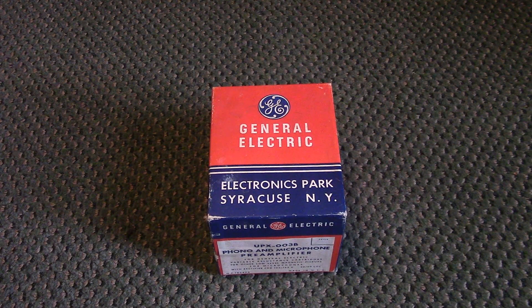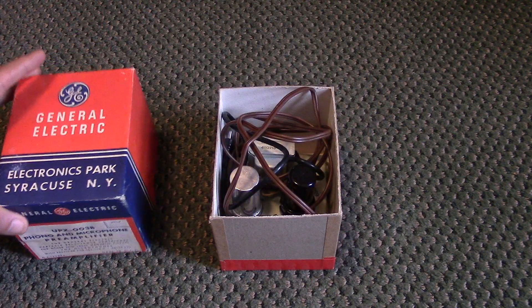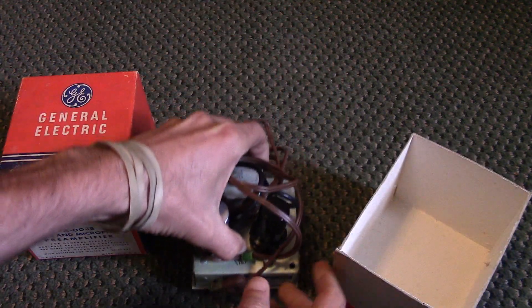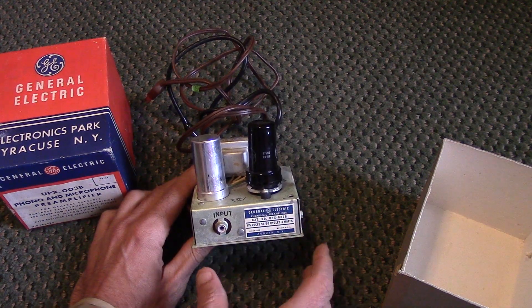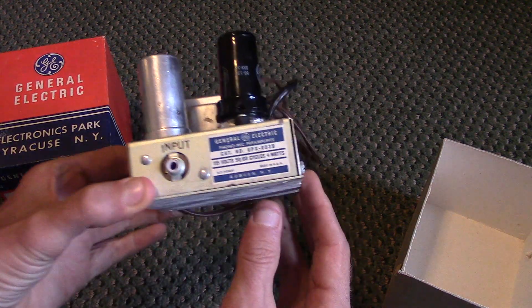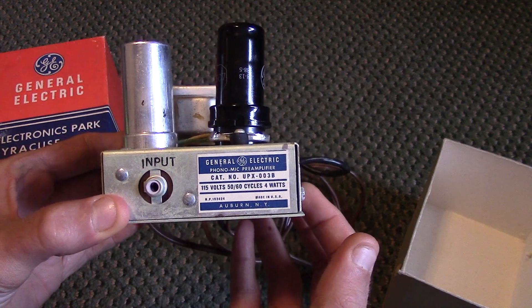It needs to be rebuilt, so that's one reason I picked it up. If it doesn't work, I thought it might be fun to build a little vintage set with it. It's a cute little thing, nothing too big. It's probably 1950s or 1960s — I'm not super familiar with all the technology and terminology — but it's a basic little tube amp. You can see a sticker: 115 volts, made in America, Auburn, New York.